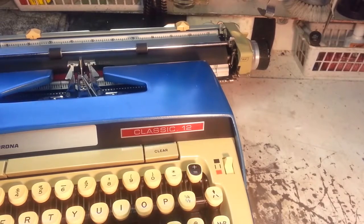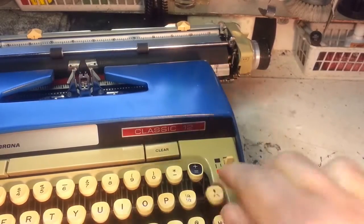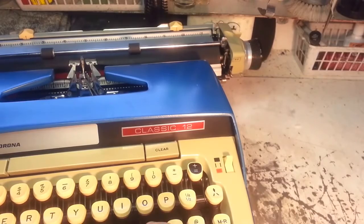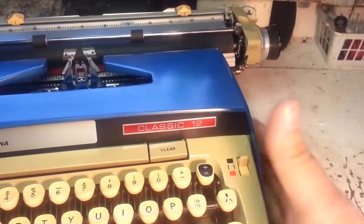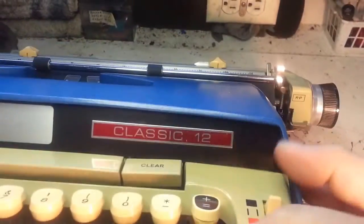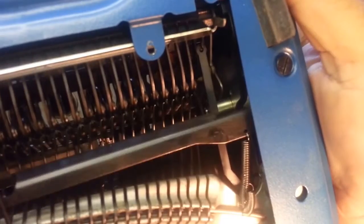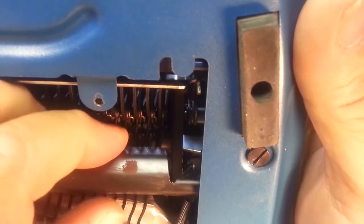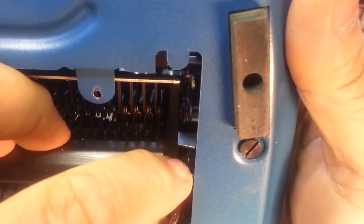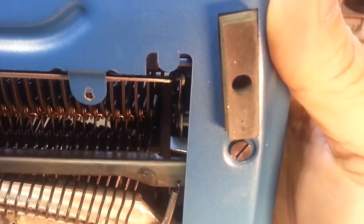When you get two keys together and push them real hard, it knocks them down. The normal way to handle two keys on other typewriters is just to reach up and push them back down. But this one has this feature where the key is connected to that link, so you have to reach under there and connect it back to that hole.